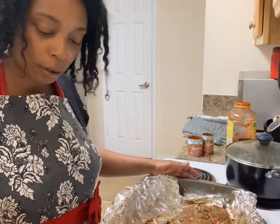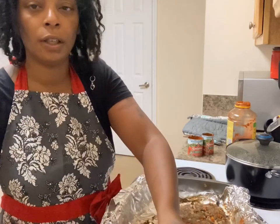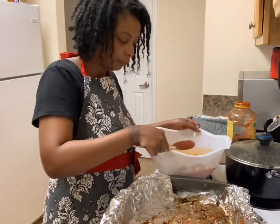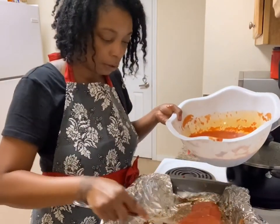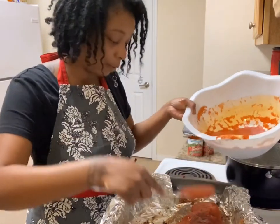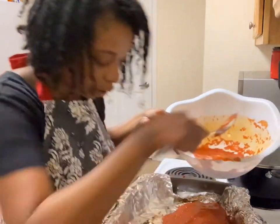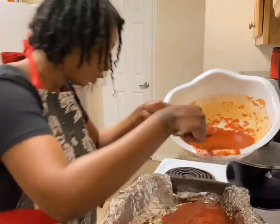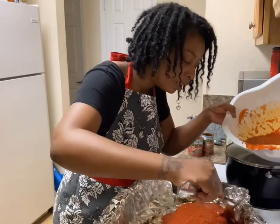Now that your sauce is all stirred up, you're going to start adding it to your meatloaf — and this is what your sauce looks like. You just nicely paint your meatloaf with your sauce. I like a lot of sauce on my meatloaf — that thing needs to be saucy. Give it a go-around and make sure everything is nice and covered. You don't want to see not one piece of ground beef — all you want to see is sauce, baby.